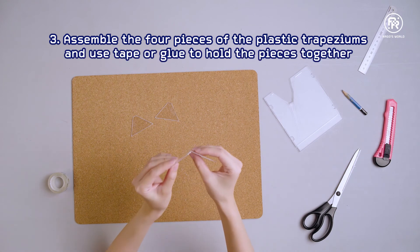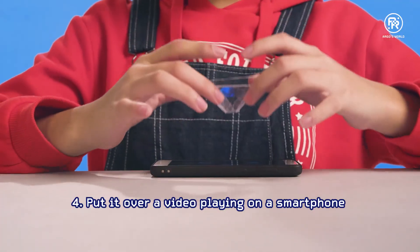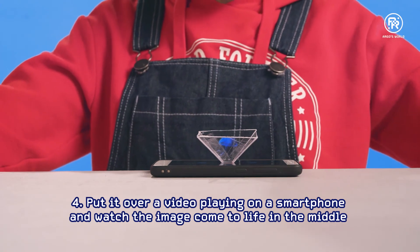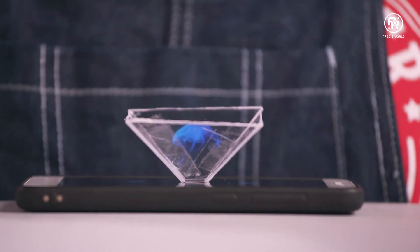Use tape or glue to hold it together. Put it over a video playing on your smartphone and watch the image come to life in the middle. Behold your very own hologram! There are several videos online that are made specially for this hologram experiment.